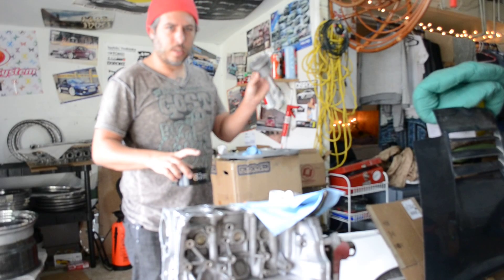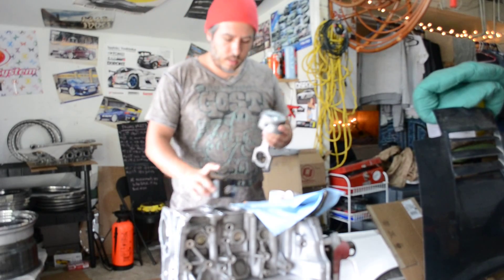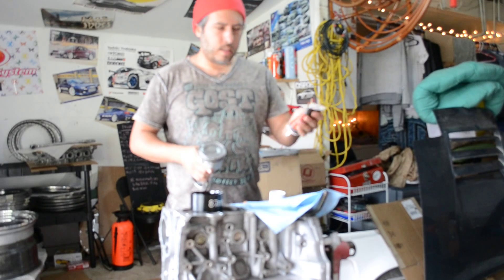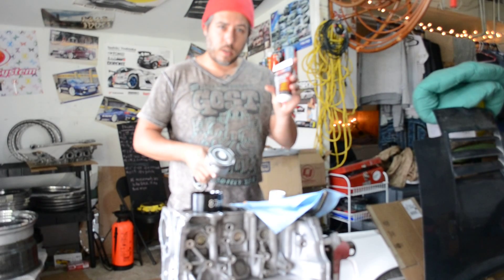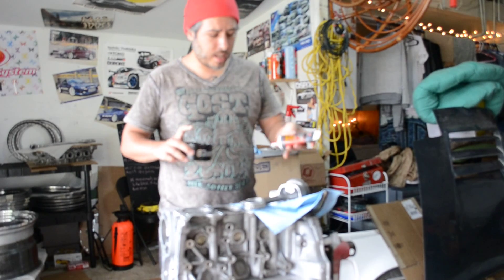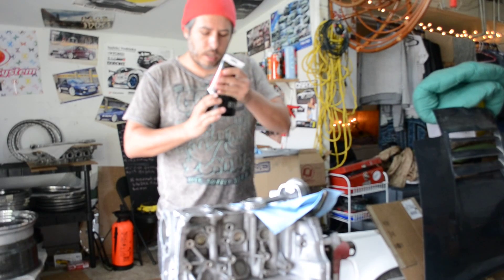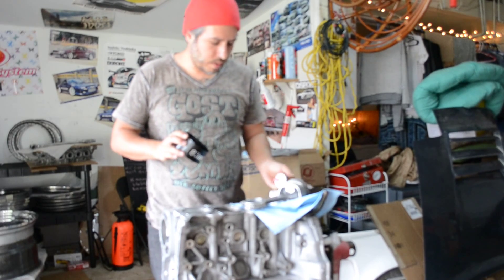We're going to install Cylinder 2 Piston — it's a CP Piston, Eagle Rod — and I'm using assembly lube from Amsoil. I use a lot of their oils and I've never had any issues with them, so I figured why not use their assembly lube as well. In the past I've used ARP assembly lube and it's worked fine, but I was ordering oil anyways, so I figured why not.